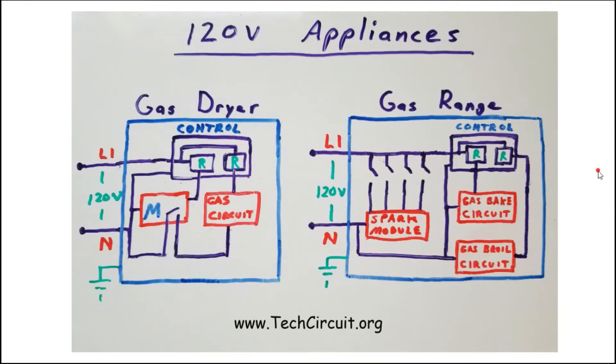Now let's look at 120-volt appliances. With some exceptions, most gas ranges and dryers use only 120 volts, since heat is produced by gas combustion — there's no need for a 240-volt supply. The gas dryer's voltage is derived from L1 to neutral, so the power cord has a ground, a neutral, and an L1. The gas dryer consists primarily of 120-volt circuits: the main control, the gas and ignition circuit, and the motor.